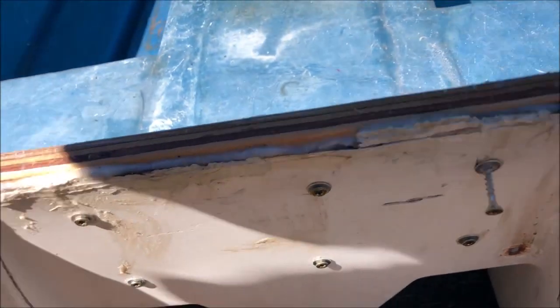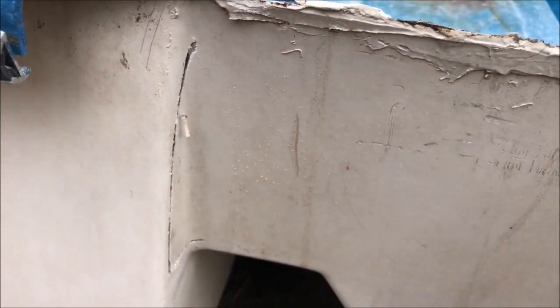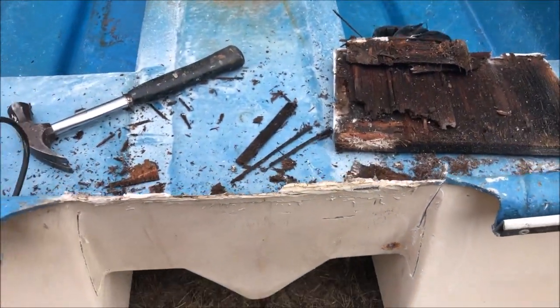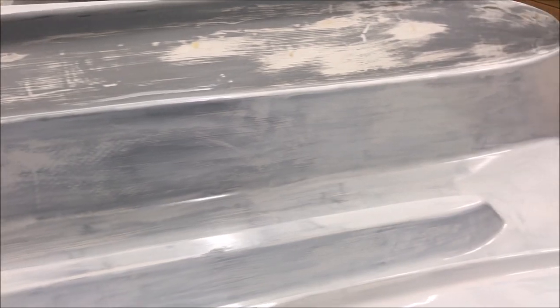It seemed to work great. Unfortunately I made two cuts that were unnecessary, but this is such a massive fix it probably doesn't matter — it'll come out stronger when we're all done. It's been five months since I last worked on the ugly dinghy and I'm getting around to painting it. I'm trying to use roll and tip, and when I did that part it was too thin.